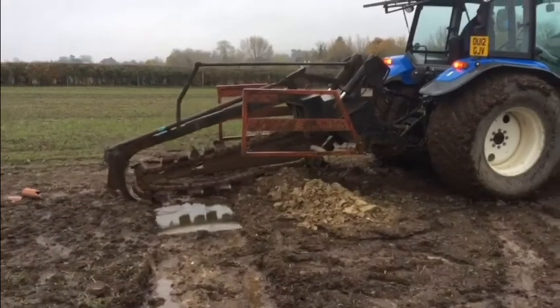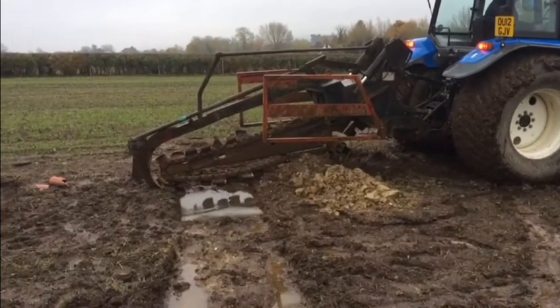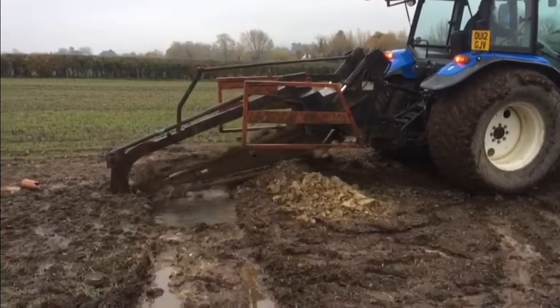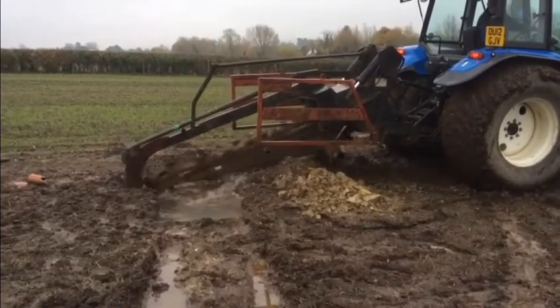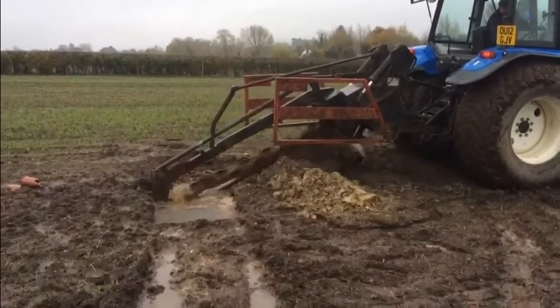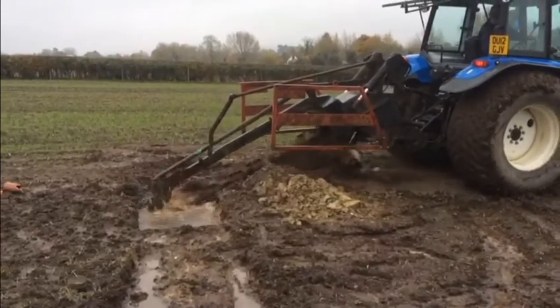Unfortunately the old clay drain didn't appear to be connected to an outlet, so this week we called in a local contractor and put in a short run of perforated plastic pipe downhill to the water course. This should enable the water to drain from the field.